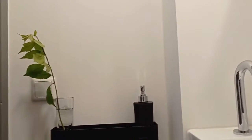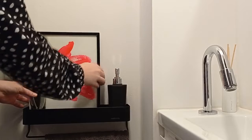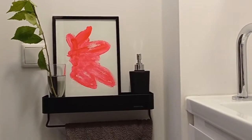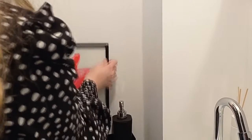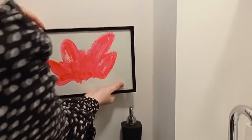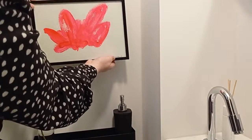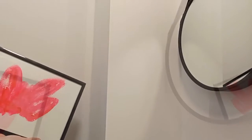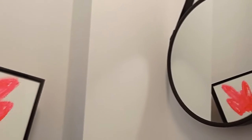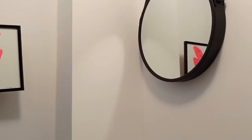I think it works quite nicely here because it has this high gloss frame and plastic, and there's something kind of interesting about the shape — you could hang it like this or more horizontal and think, 'Okay, what is it?' It's easy enough to look at because you're probably not going to be here for hours, but still interesting enough to engage with. And it fits perfectly — this frame matches the frame of the mirror.